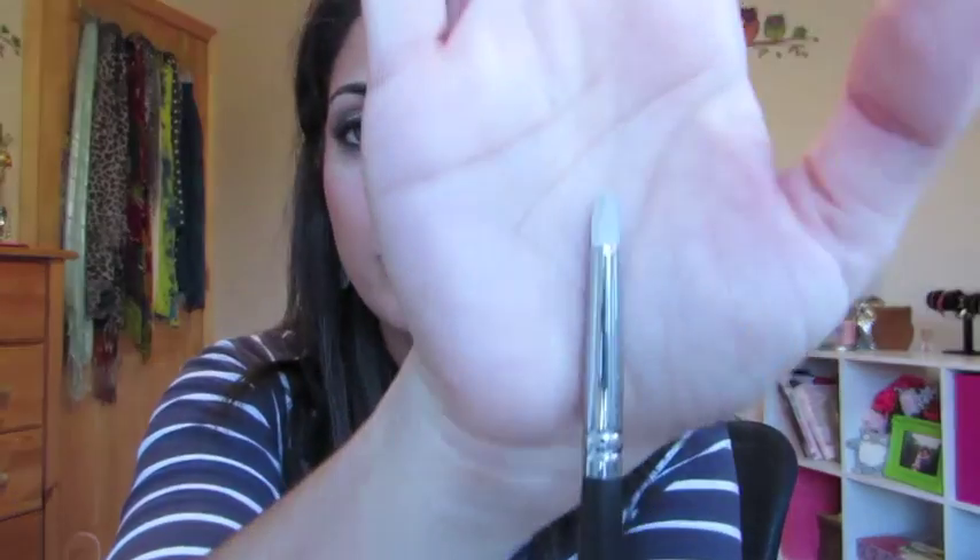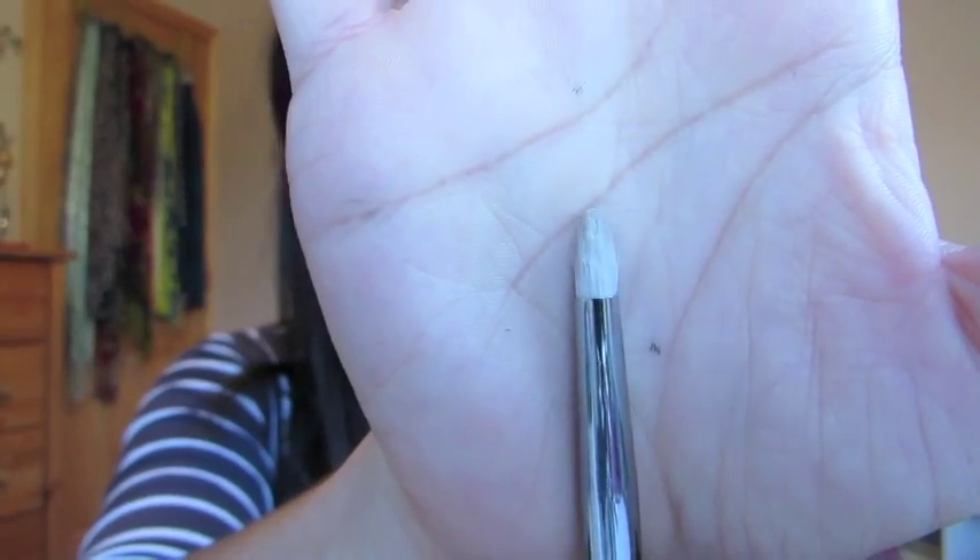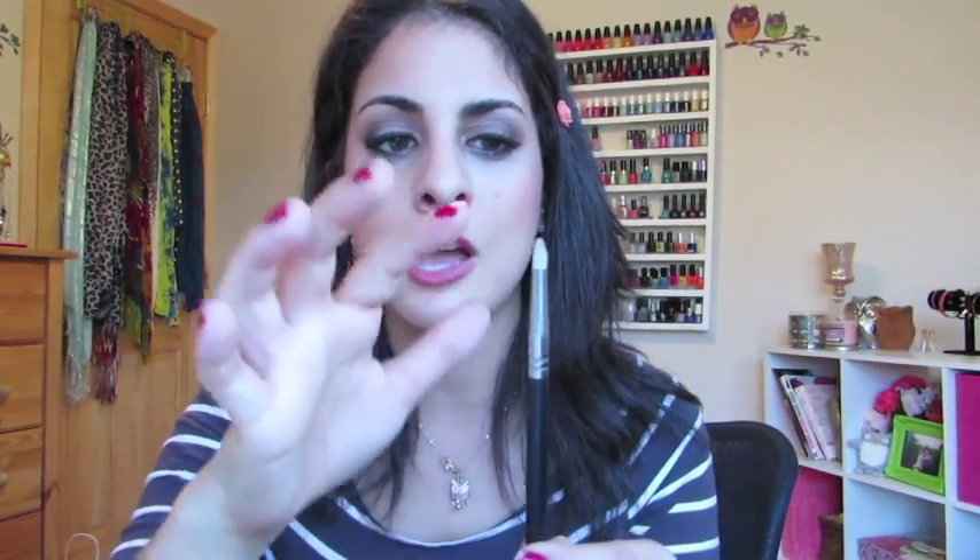The next brush is the Pencil E30 brush by Sigma, which looks like this. This is a goat-hair brush. I really like how I can get nice and precise with it. If I want to do a little detailed look on the outer corner, or if I want to smudge underneath my lash line, this is the perfect brush. The handle is so big and the actual brush tip is so small, but this brush is absolutely amazing.